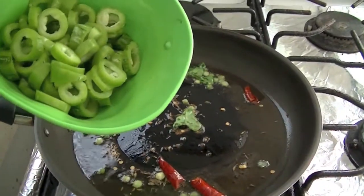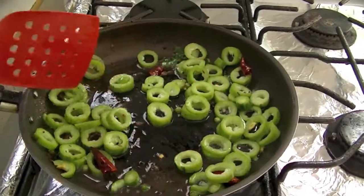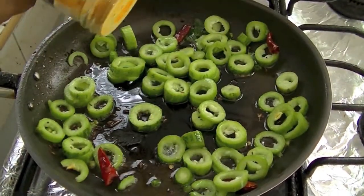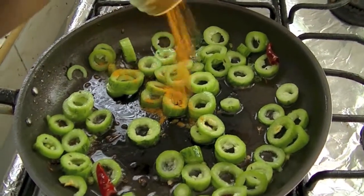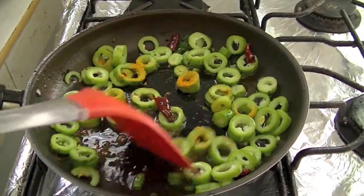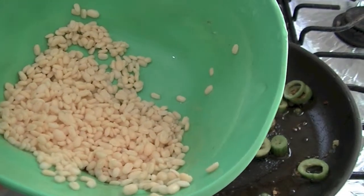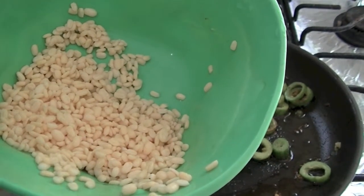Now add Serpent God. Then add some Thalmarik. Mix it and cook it for 5 to 8 minutes. Now add some salt and add some Moong Dal. I have soaked in water for 1 hour.